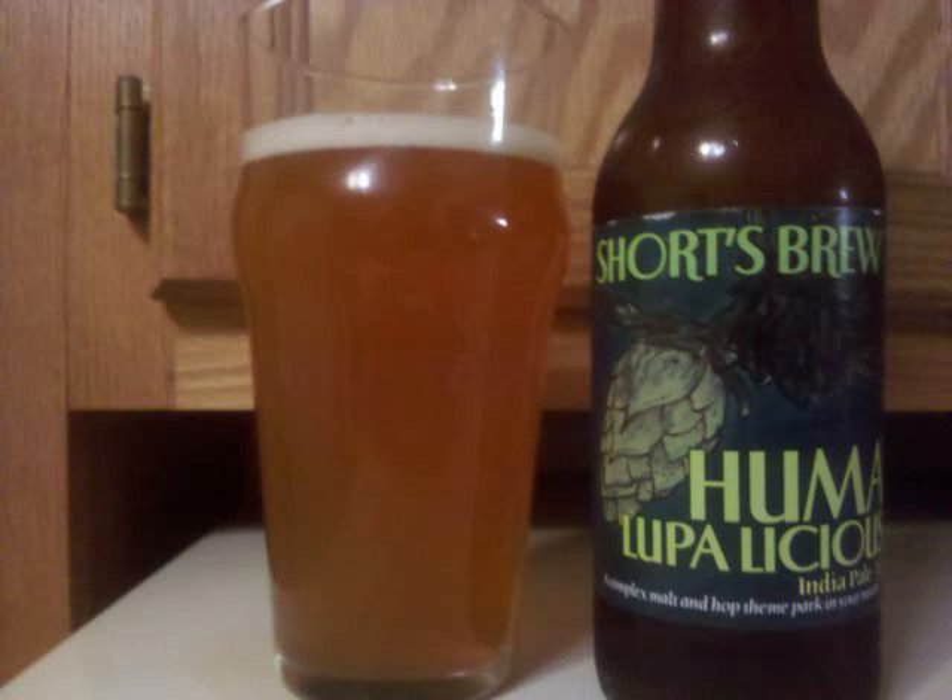Short's Humalupa Licious is an American IPA with 6.8% ABV. We've got a moderately hazy, deeper amber colored beer with a small, bubbly, off-white head.